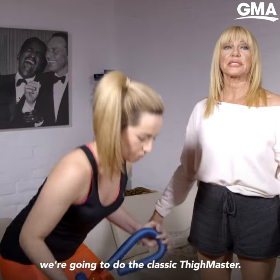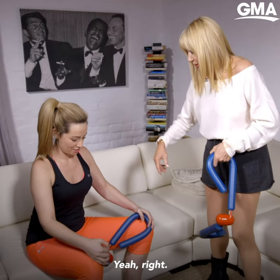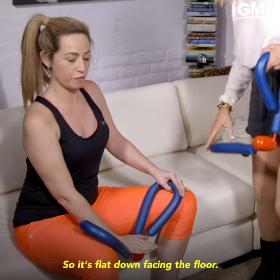So you're going to sit down now. We're going to do the classic Thighmaster. Oh, no, no, no — that's the wrong way. So keep it down. The little red thing goes down this way, so it's flat down facing the floor.